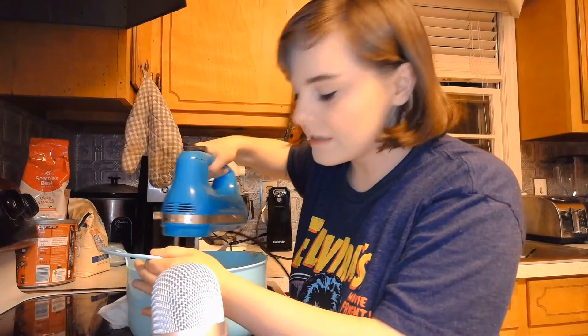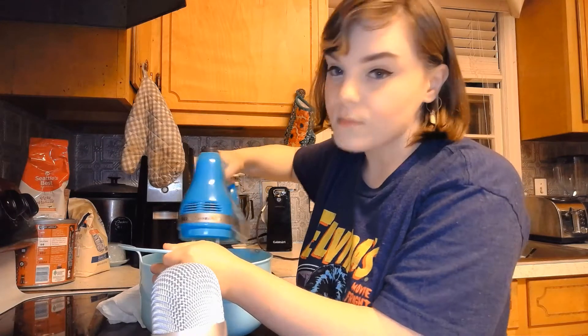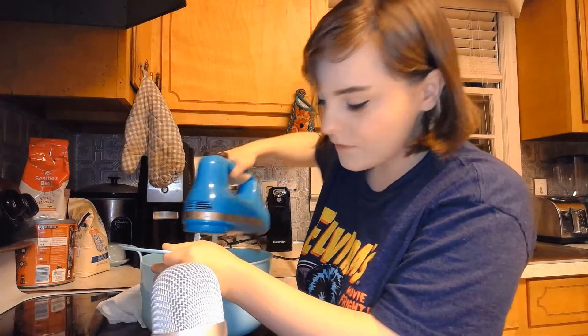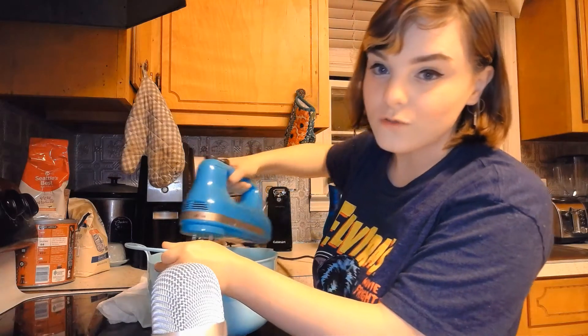So I'm just making a traditional buttercream, and I used one cup of dairy-free butter, three cups of powdered sugar, and two tablespoons of oat milk. So I'm just going to mix all of this up, and then I will stick it in the fridge until we are ready to frost our cupcakes.